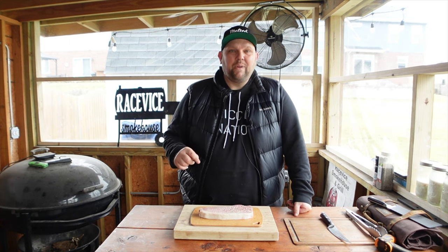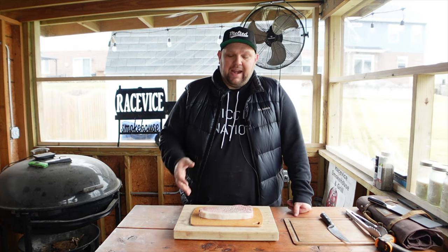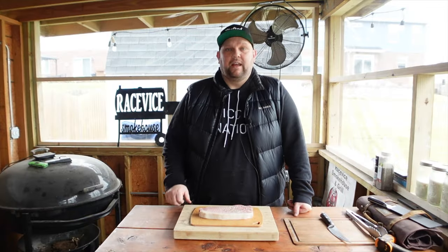Hey everybody, welcome back to the Race Fight Smokehouse and Grill, and today we are cooking the most expensive piece of meat I've ever put my hands on. I have an A5 Japanese Wagyu strip steak here that we're going to be cooking on our Weber kettle.